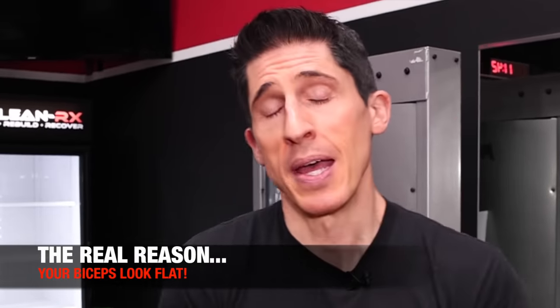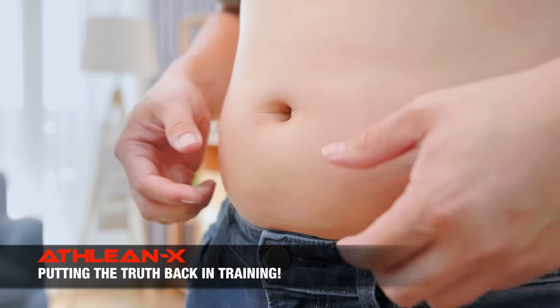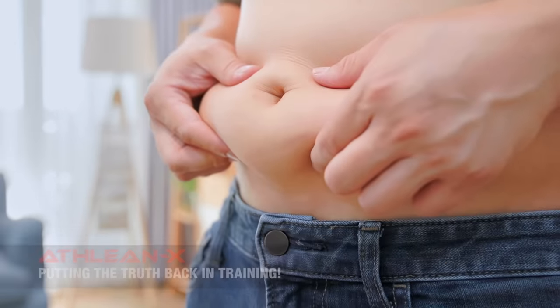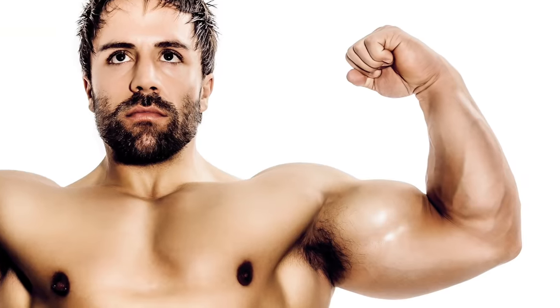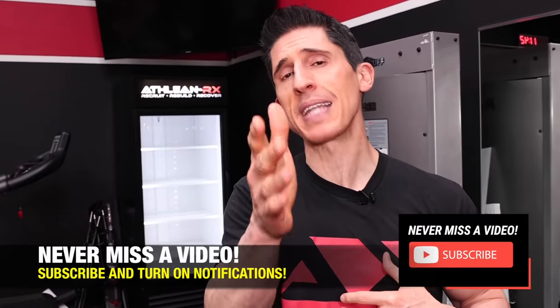I'm going to help you today because I know exactly what's causing that problem. There are two of them. The first one just has to be said: are you storing too much body fat? Because if you are, you're not going to see the results of your hard work. Your body fat isn't just limited to around your waist — it can go everywhere on your body. But that's oftentimes not really the problem.